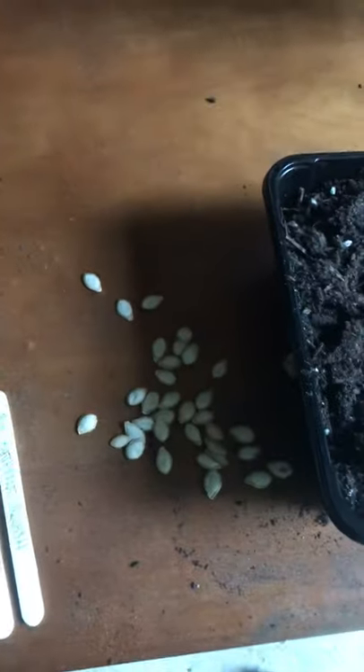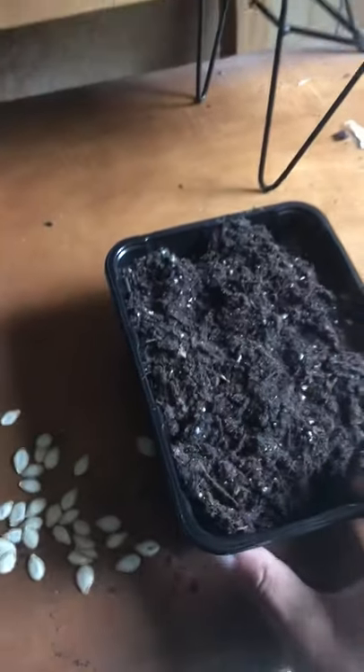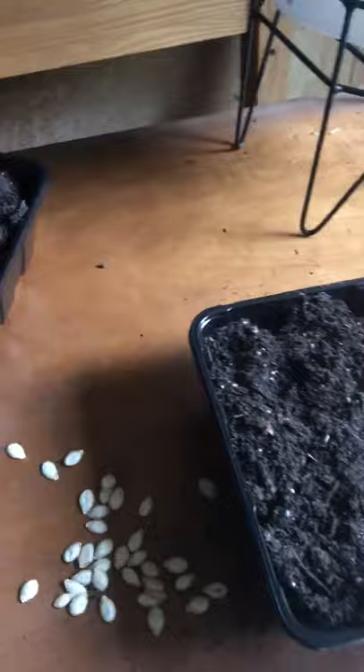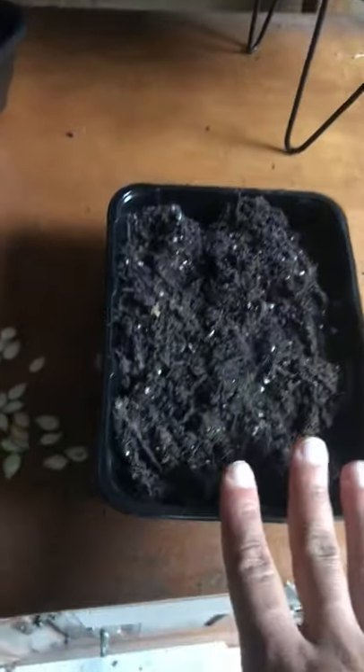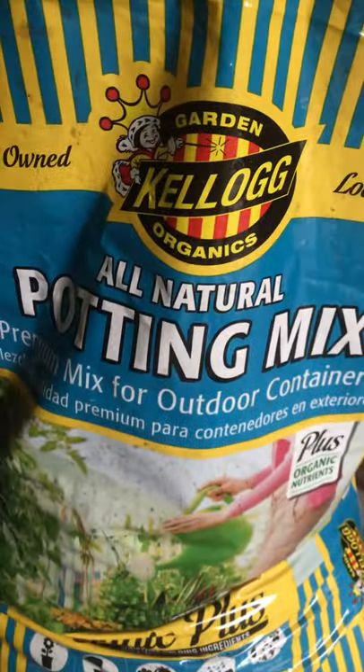I wanted to make a video showing you how I plant butternut squash seeds. This tray is already done — I already put my soil in here. This container is one of those containers that your mushrooms come in, so I just recycle those and I'm going to use these as starters for my seeds. The soil I'm using is organic all-natural potting soil.